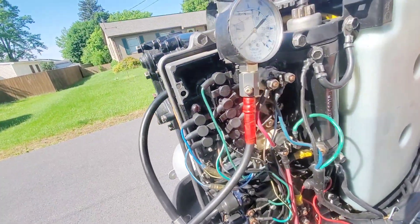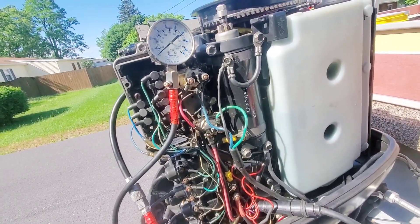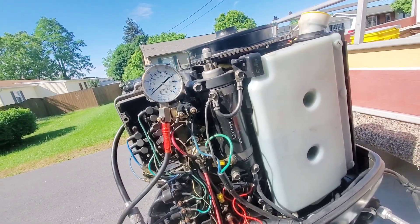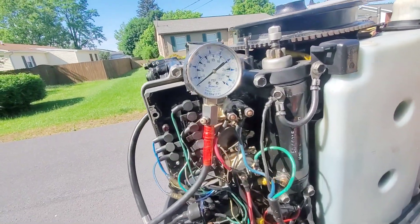Before we go delving into the electronics, a lot of different things can cause a miss — it could be a rectifier, it could be the alternator, it could be the switch box, a bad coil, or a low cylinder. So we're going to check the compression first before we proceed into the heavy-duty stuff.